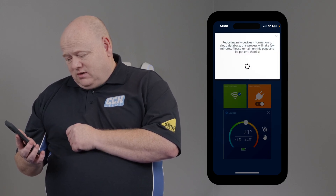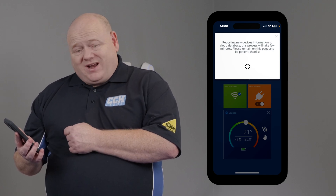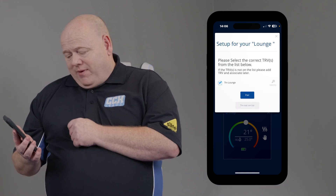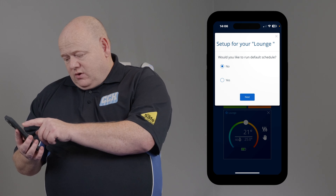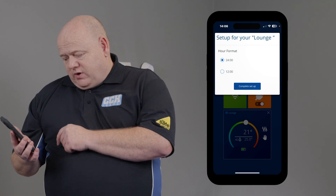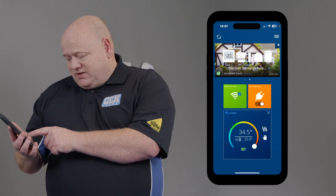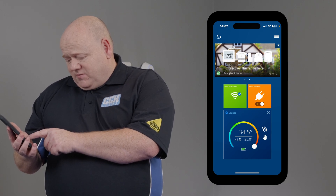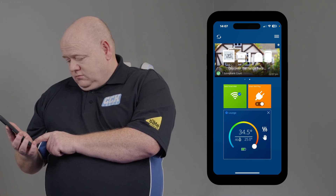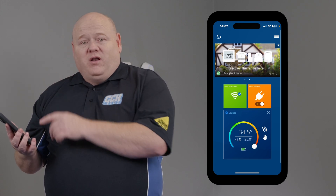Click on Next and the app will now scan to connect. Click on the TRV and then click on Pair. Once complete, set it to 24-hour format. We can now test to see if it works — I've just turned the thermostat up, and there you can hear the click and the boiler fires up.